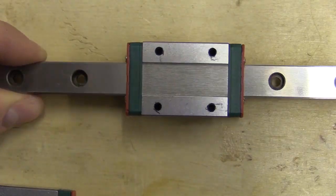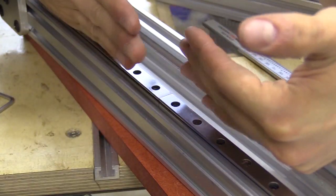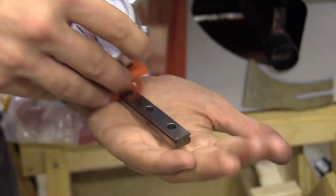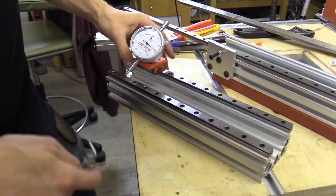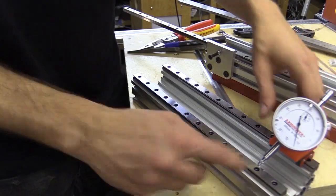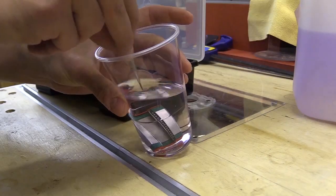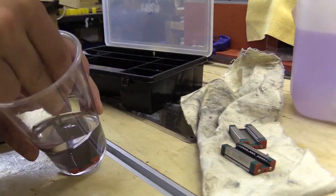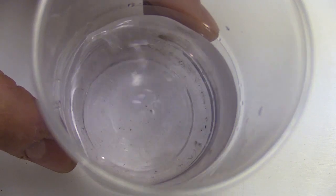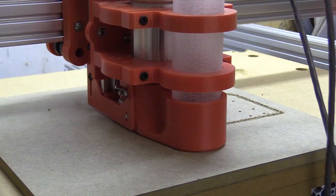In the last video I tested whether I could butt together MGN12 linear rails to create larger expanses along the axes of a CNC machine, and I also tested some methods of improving the rails' performance. I eventually decided to go with longer rails, and I also realised that simply cleaning the rail blocks in alcohol significantly improved their movement. In this video I'll reveal the latest plate designs and talk about where I'm at in this ongoing CNC building saga.